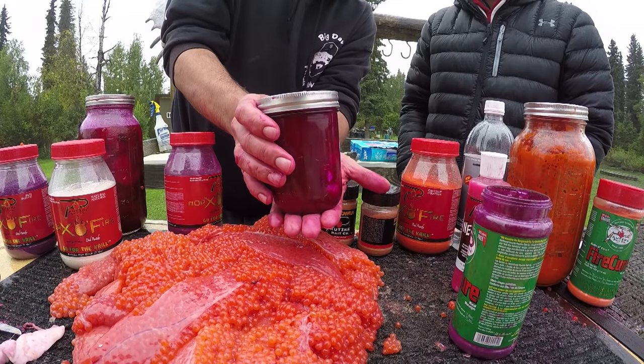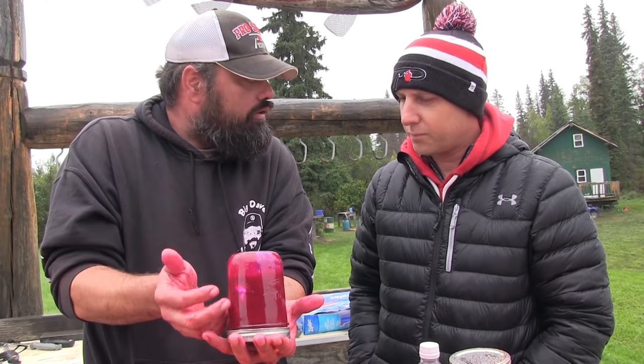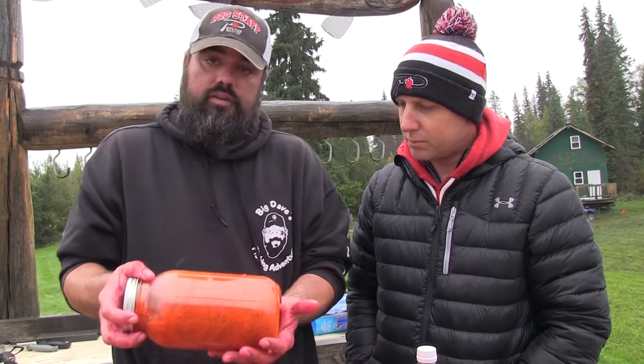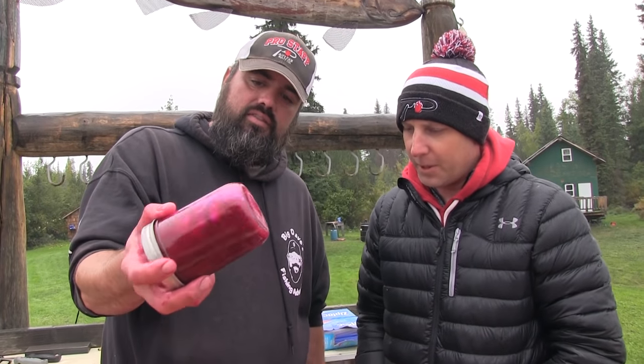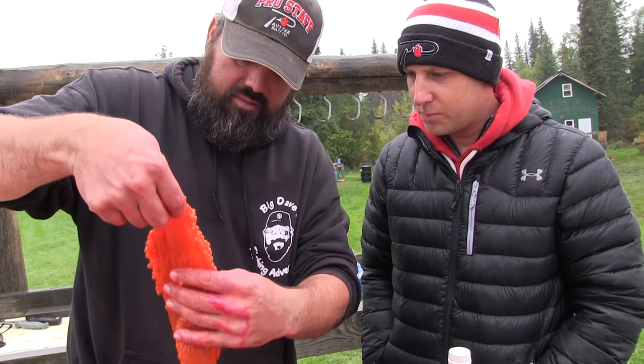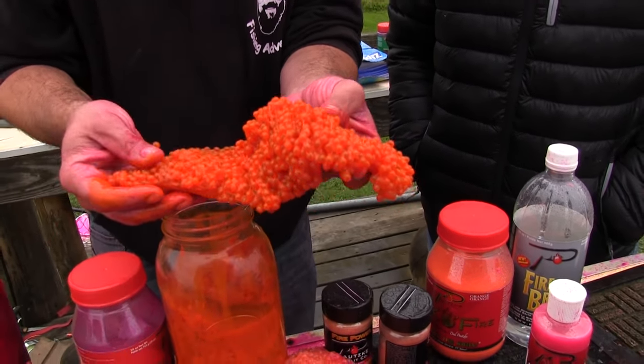You can kind of see how that looks now that we've mixed it up. I'll set that down, let it sit for about four hours, then flip it upside down — everything will start to dissolve, all the cures will dissolve into the eggs. Now here's this jar I cured up for steelhead — steelhead eggs using orange Borax fire, orange fire cure, natural fire brine, and Firepower. You can see how wet this new batch is, but look at the finished jar — barely any liquid left. The eggs absorbed everything.